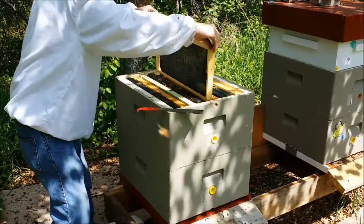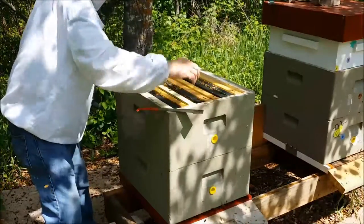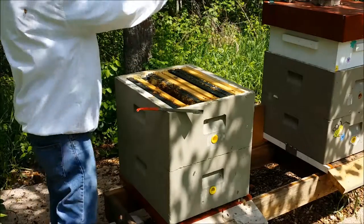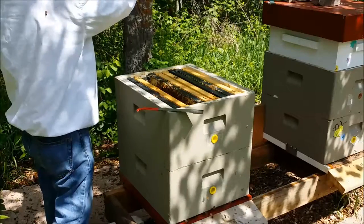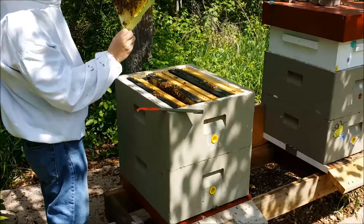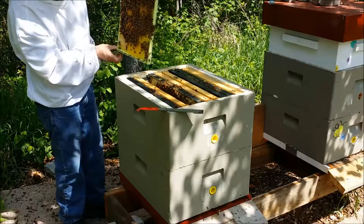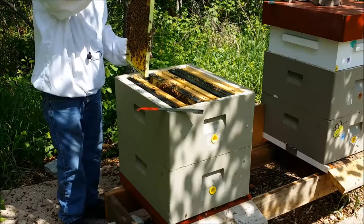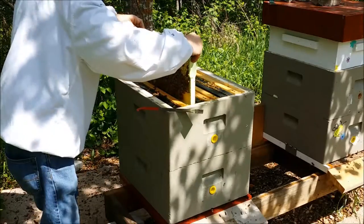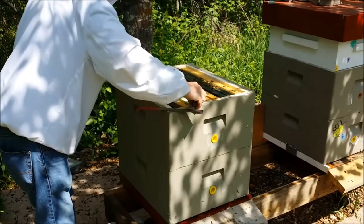Put this one in here — this will give them some urgency to draw this one out, and in doing so it'll give her somewhere to lay. Might as well keep going through this top box since we're in here and they're being so nice. Not much going on this side of this drone frame — this side she did lay. So I'm just going to reverse this one, confuse them a little more. It's the beginning of the season and I'm trying to coax them into drawing all this out. Put the brood on this side against the frame that needs to be drawn — they don't like foundation beside brood.